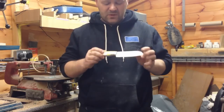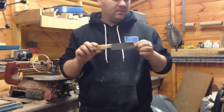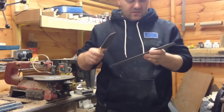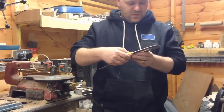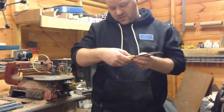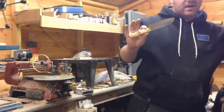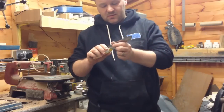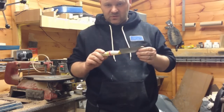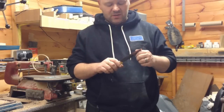Thank you very much for watching. Feel free to subscribe. Any questions, drop me a message and I'll get back to you. Just for anyone that's interested, the actual size of this from tip to foot of the handle is 9 inches. That's about the maximum at the moment that I can heat treat in my oven. Hopefully in the near future I'll have a bigger oven and I'll be able to heat treat larger blades.